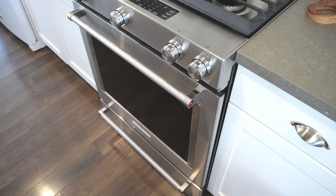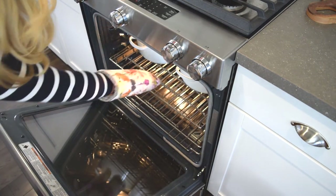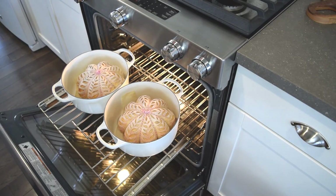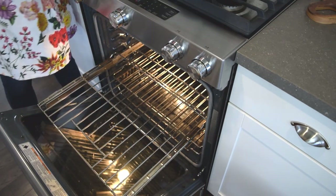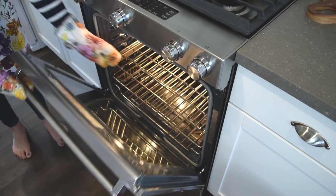After seven more minutes, open the oven door and check — the loaves look definitely done, nice and brown and toasted. Take them out and let them cool, then remove the strings.